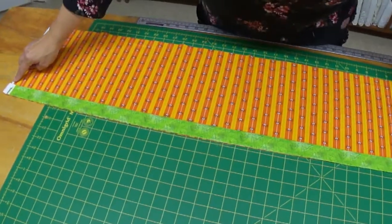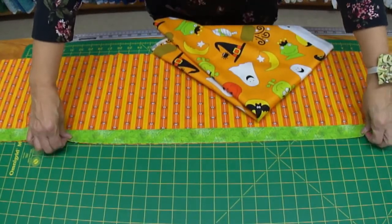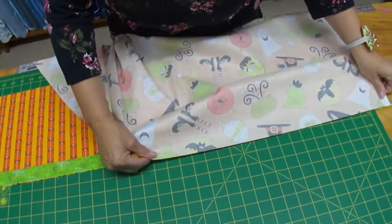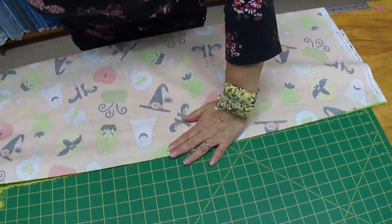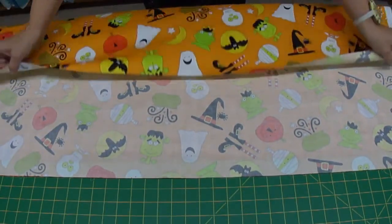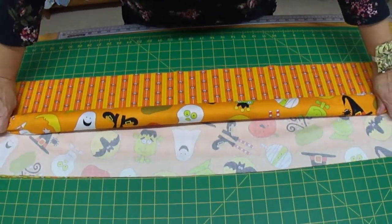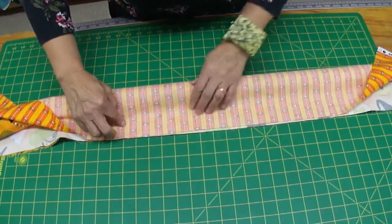If your fabrics aren't exactly the same length, don't worry about it — we'll take care of that. This is our hotdog, and this is the main piece of our pillow. We've cut this piece at 27 inches from salvage to salvage, and I'm going to align it up on the top. But it doesn't look like a hotdog, so let's make it look like one. We're going to take this piece and roll it up so it looks like a hotdog. Our hotdog has to be inside our bun, so we're going to fold the bun over our hotdog.